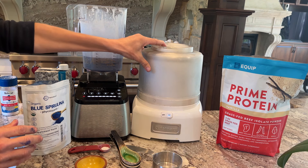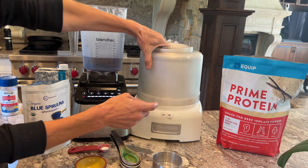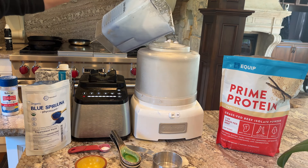Now we're going to place it into the ice cream maker. Make sure that if you use this kind of ice cream maker, you freeze the inside bowl in the freezer at least overnight. Otherwise your ice cream won't get hard or actually turn into ice cream. Pour that on in there, and before you know it we will have some ice cream for you to test.